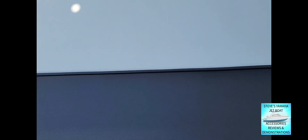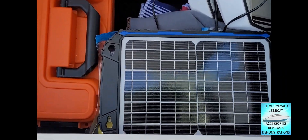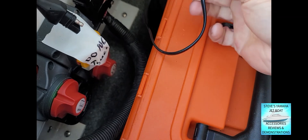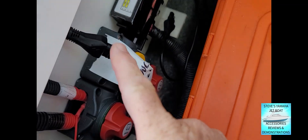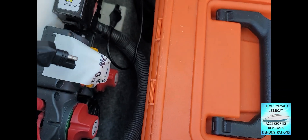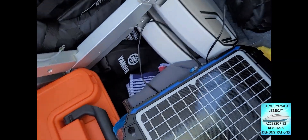I just store the charger underneath the seat and plug it in right here. I'm going to unplug it because I'm done using it. This right here goes to the battery — I've got the leads right there and there. I just plug it in when I'm ready to use it and run it up to the window so it's charging the battery.